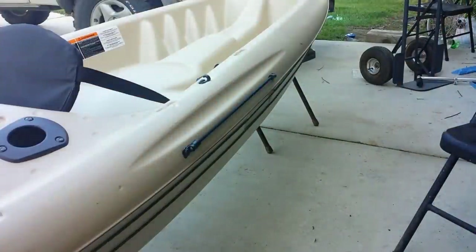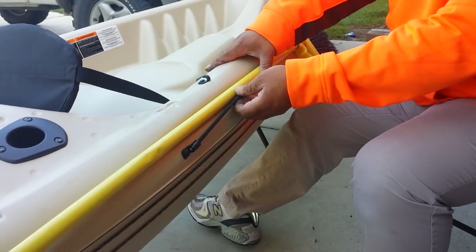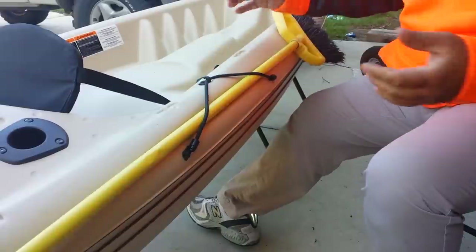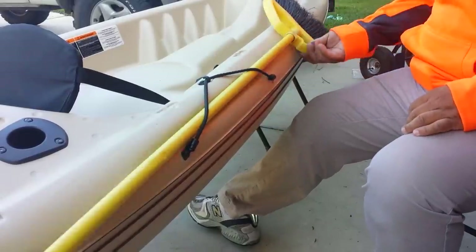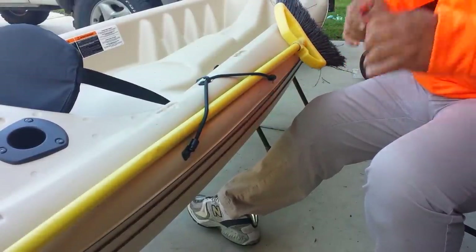I'll show you how this thing works. This is your pedal, and you're going to lock it up because you're ready to fish or something. There — that keeps the pedal in place, and that's how you install the pedal keeper.